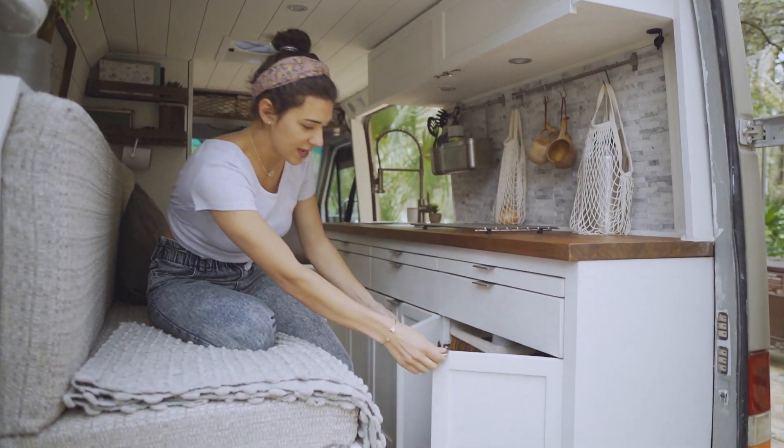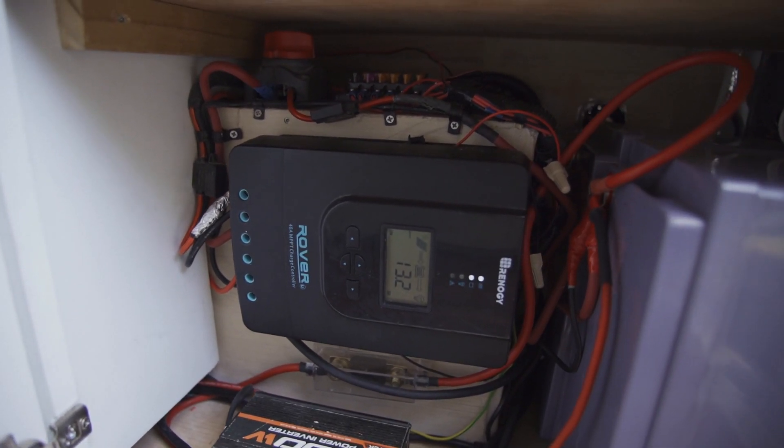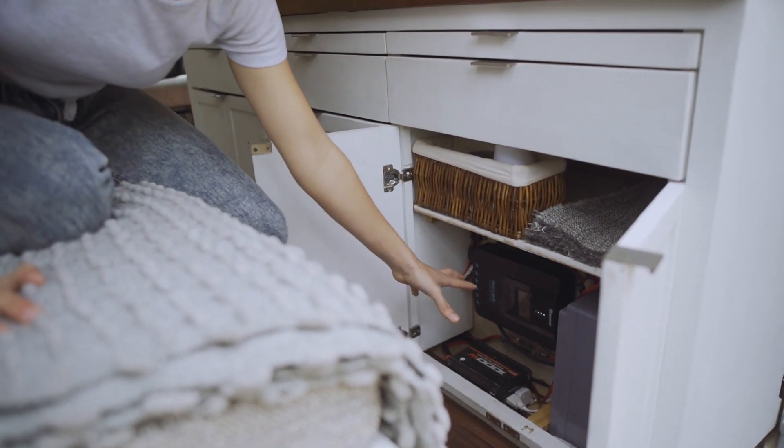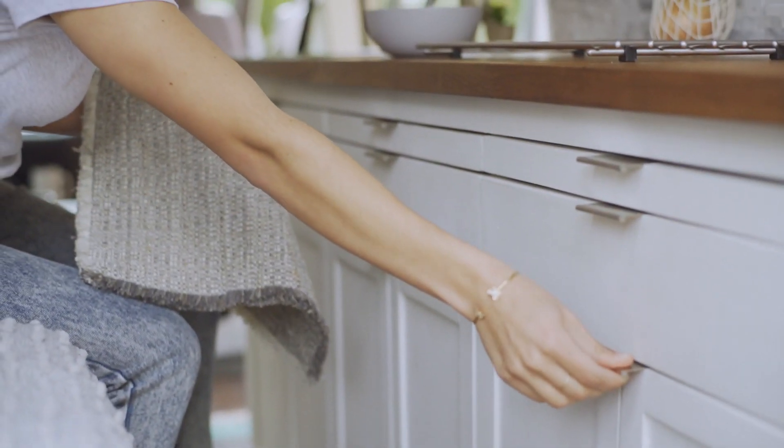In this cabinet we keep all the solar components and batteries — this is our charge controller and inverter, so all our power is stored and housed here.